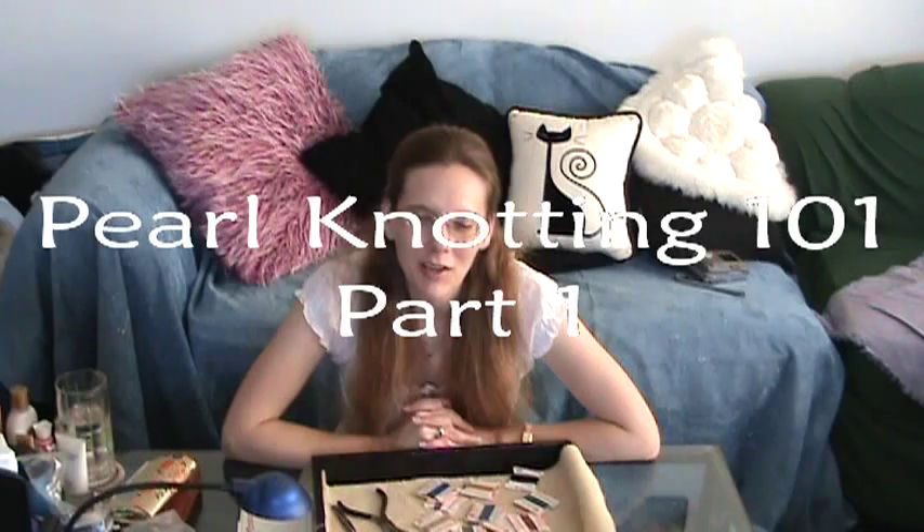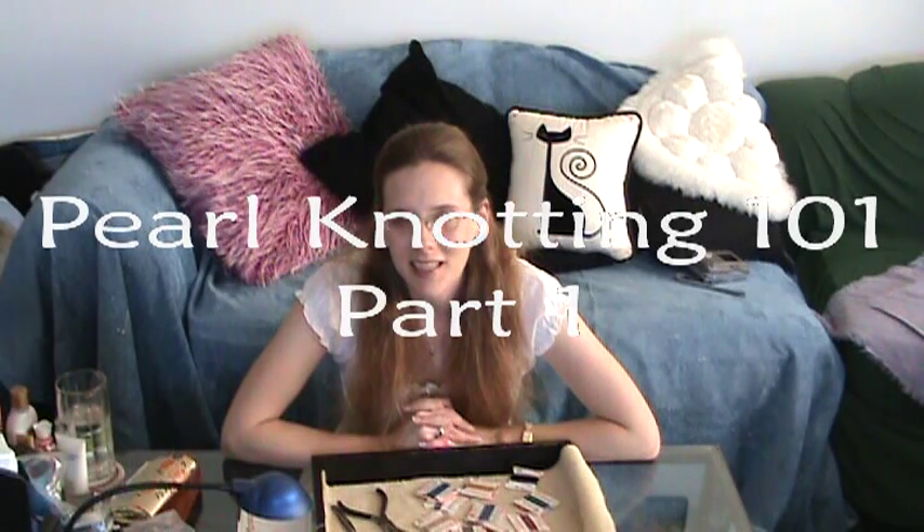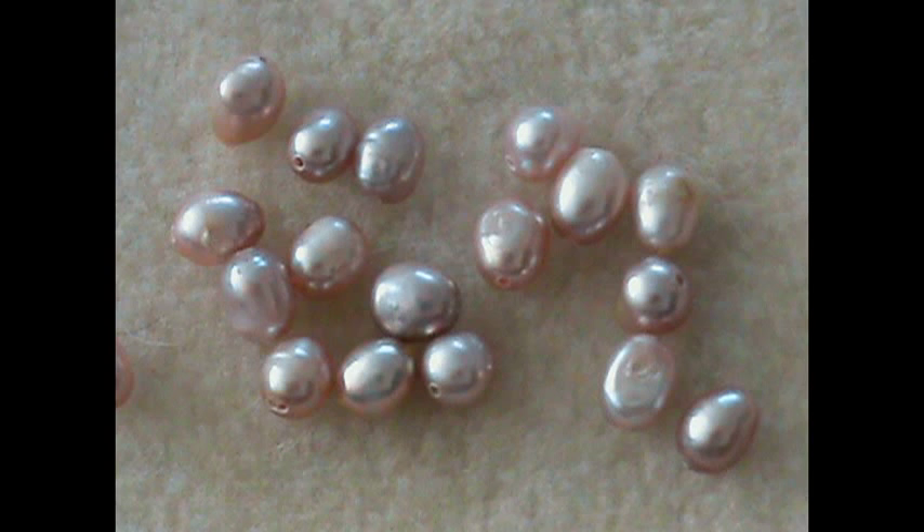If you're interested in learning to make your own jewelry, one of the easiest techniques to learn is knotting. It's most often done with pearls, although other beads can be used. Pearls are inexpensive, which makes them a great choice, especially for beginners. This whole craft project is great for beginners because the supplies required are also relatively inexpensive.